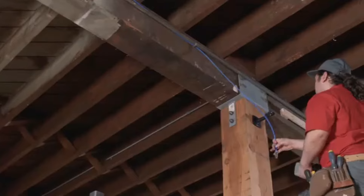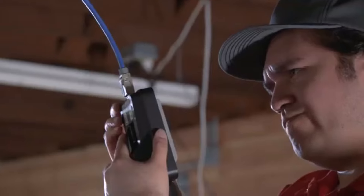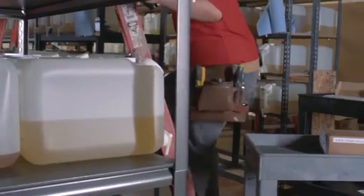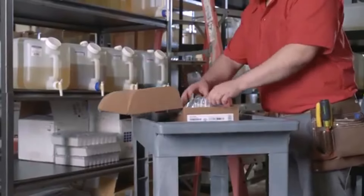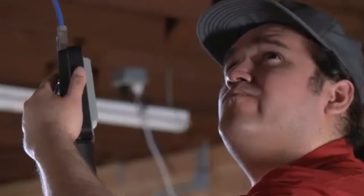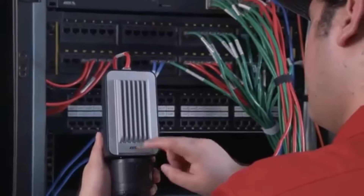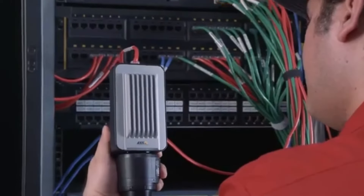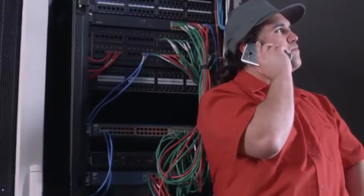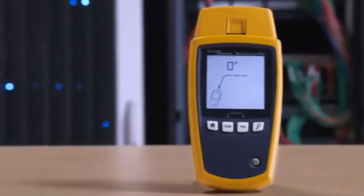Using Power over Ethernet makes things easy — you don't need a separate outlet. Until there's a problem. Then trying to figure out what's wrong can become a real guessing game. You can try a second device to see if that works. Maybe it's the cable. You can go back to the switch and connect it directly. Still not working? You can always ask IT to see if it's configured right. It doesn't have to be this way.